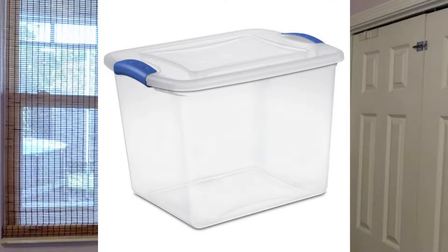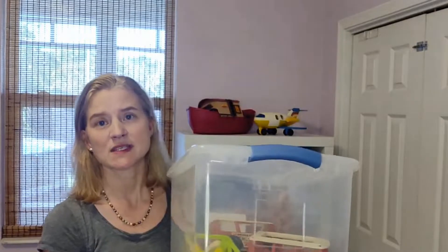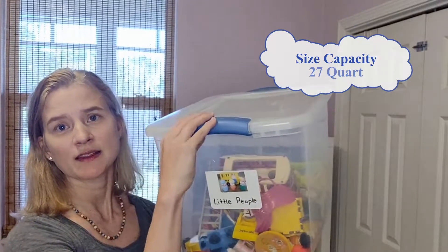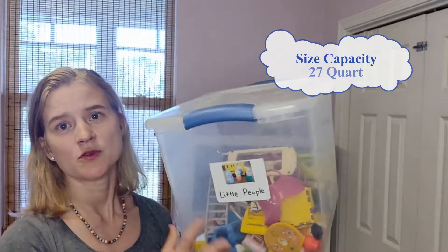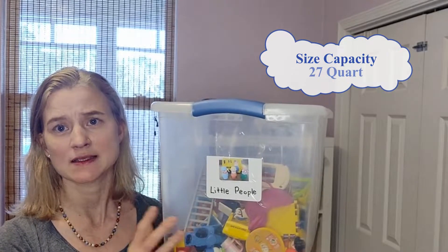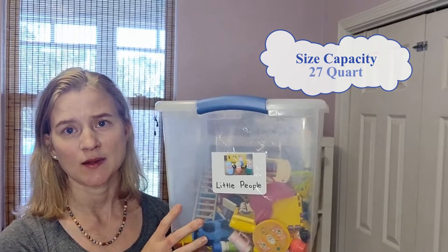I do not use the cloth bins that usually come with the cube shelves. I like using these plastic bins that I'll show you. These are from Sterilite and I prefer clear, as you can see, and I love the latch to keep the toys a little bit more tucked away from smaller hands getting into the toys and making a mess.